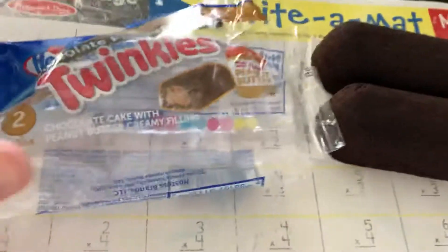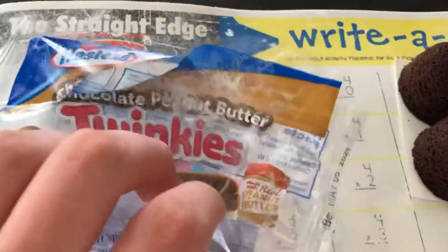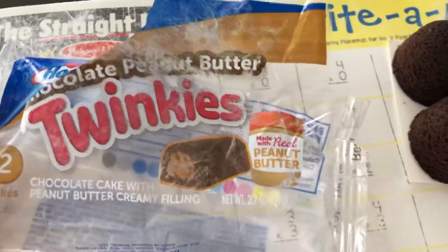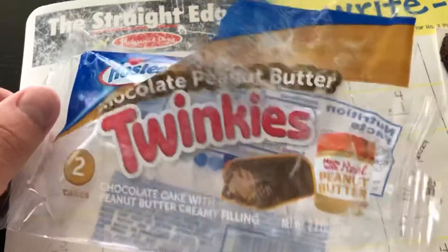Alright YouTube, today we are going to be doing another food review. We are going to be reviewing the Hostess Chocolate Peanut Butter Twinkies, made with real peanut butter. Chocolate cake with peanut butter filling.